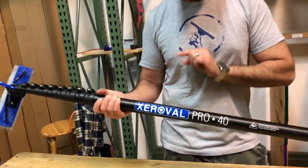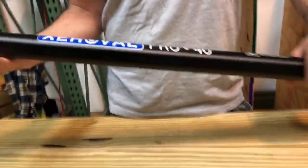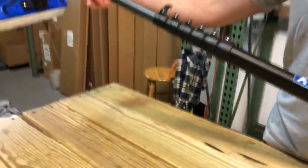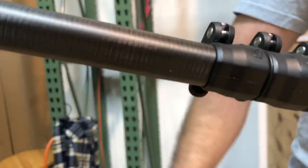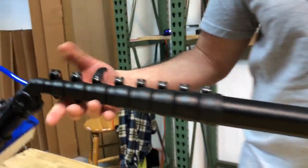Hey, Alex with Window Cleaning Resource here. I have the Zero Oval Pole — it's a 40-foot pole. As you can see, the new oval shape — the design idea behind the oval shape is so when you're extended, it's impossible for your pole sections to spin or twist.